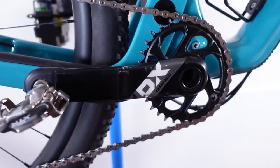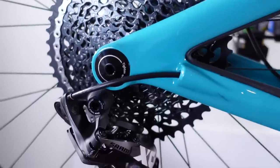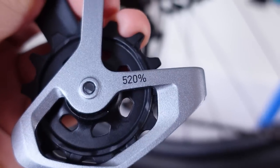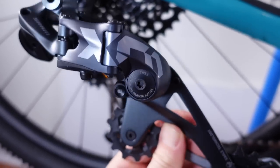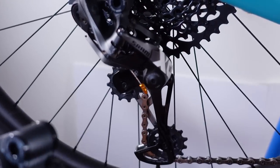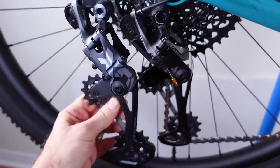Hello and welcome everybody! I've been using my X01 drivetrain for a couple of years now, but in 2020 SRAM introduced their 520% gear range and the new derailleurs. I have the new Lunar Gray X01 derailleur here, that's supposed to bring quite a few improvements compared to the old one. So why don't we put them side by side and take a closer look?